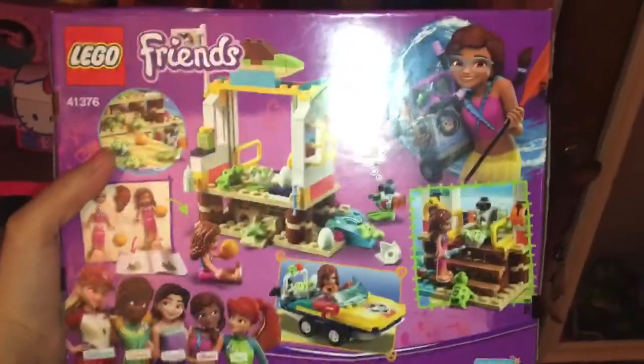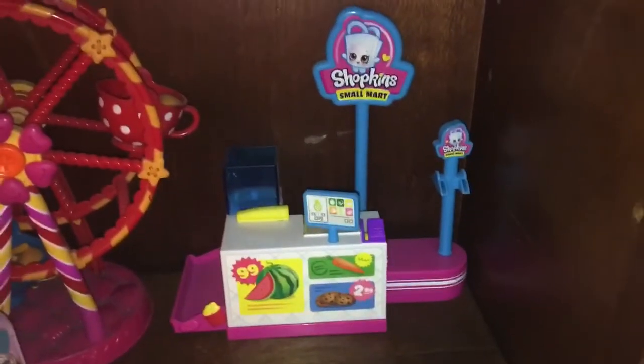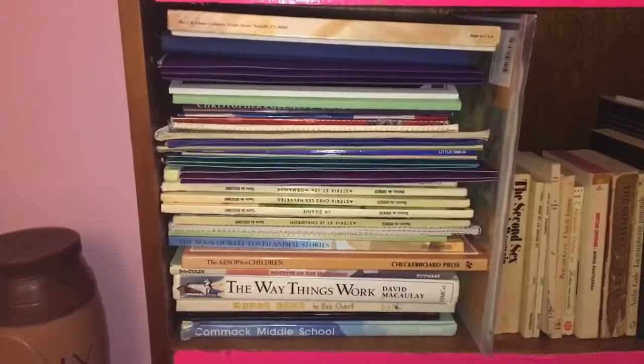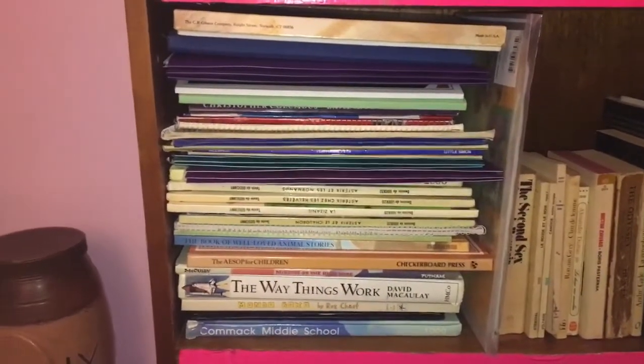This is what it looks like on the back. And this is my Shopkins Mormort cast year set. Here are some yearbooks and some baby books, etc.